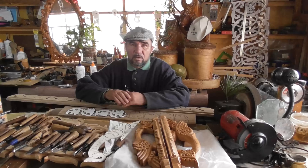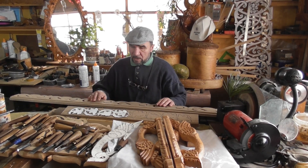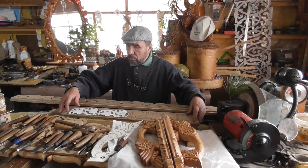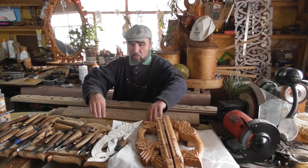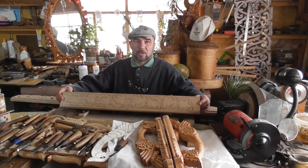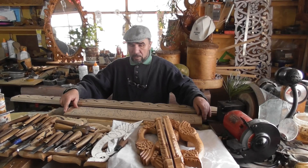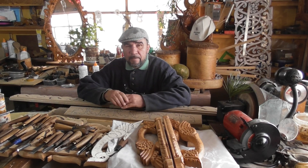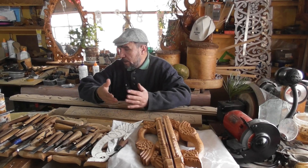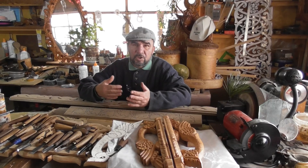У каждого свои возможности. С сегодняшнего дня я начинаю работу не только над карнизом «Русский Север», но и нашей, так сказать, уже визитной карточкой — «Виноградная лоза». Я буду делать несколько полок: одна покороче, другая по длине. В процессе я буду выкладывать видео, чередовать.